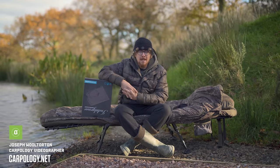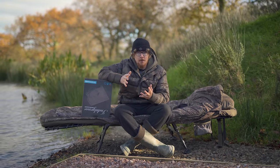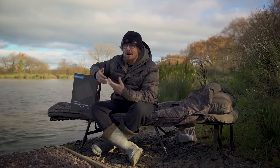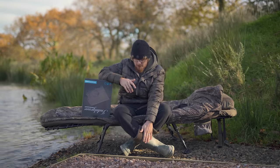Coming into the winter, staying warm plays a massive part in whether you're going to actually enjoy yourself or not — at least it is in my fishing. If I get cold, I'm not a happy angler, and if I'm not a happy angler, I tend not to be fishing at the best of my ability, which is why I wear warm socks and warm boots.